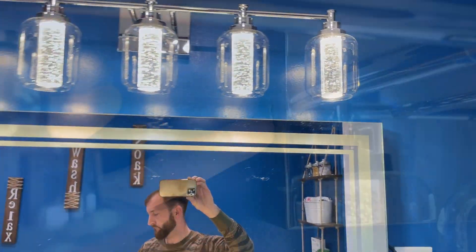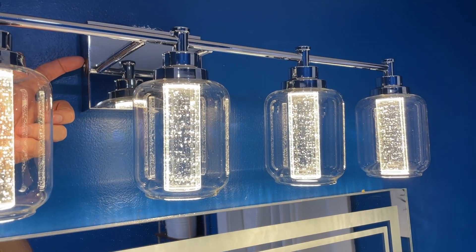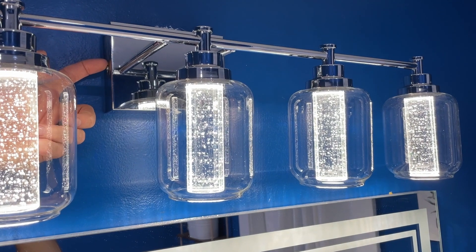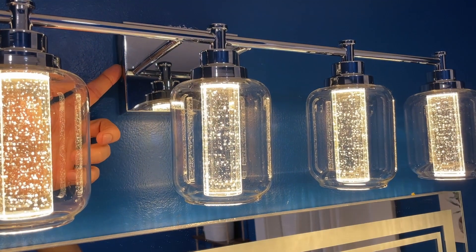Also of note is that there are three different temperature modes that can be changed by flipping the switch on the side of the box. We really like the looks of these lights, especially with that unique crystal bubble effect that is going on.